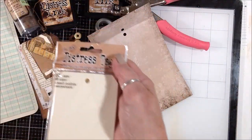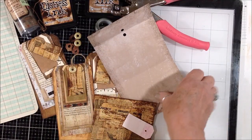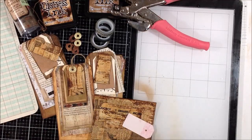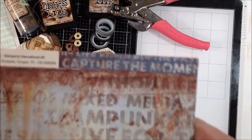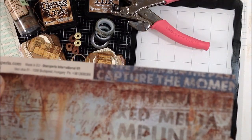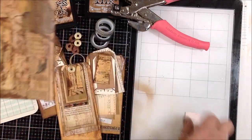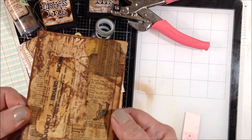My base layer is Tim Holtz distress tags — these are the medium size ones. I use some packaging from some Tim Holtz ideology paper dolls. I think I'll use some Stamperia papers. I also use some pieces of a collage that I made just on some cardstock.